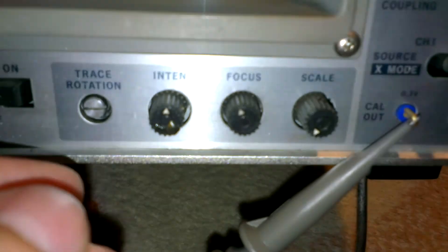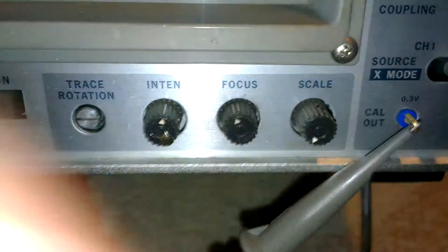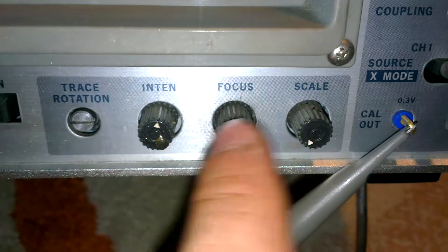There's one thing that was, to me, very cool — I think it would be very useful. This is the scope's normal function. And it's got something very interesting here. Maybe not interesting to everybody, but it's the first time I saw it. You've got intensity, trace rotation, focus, and scale.